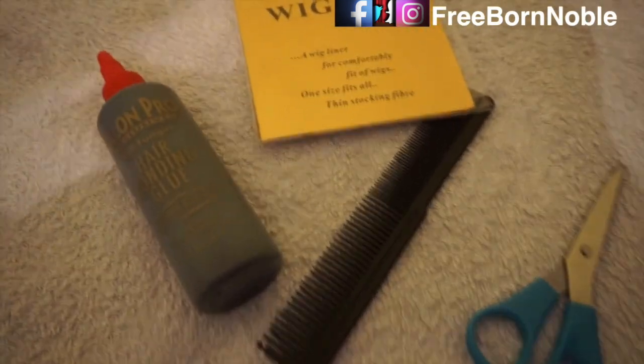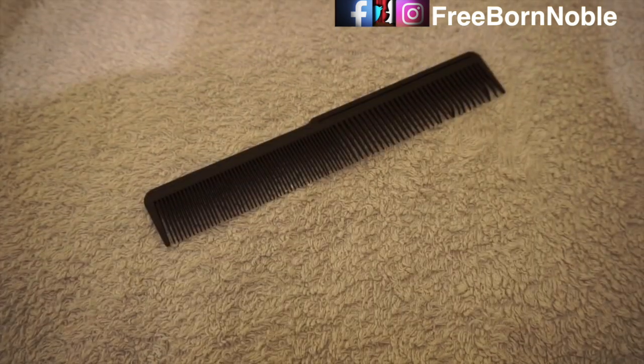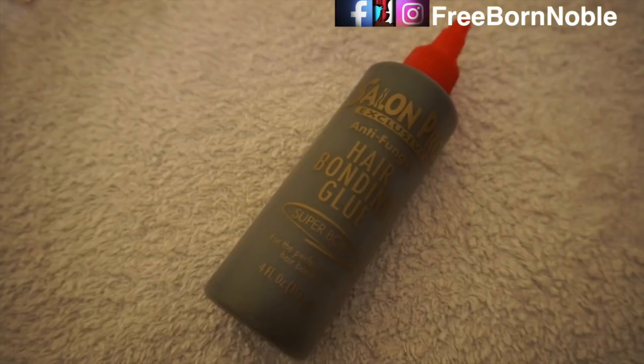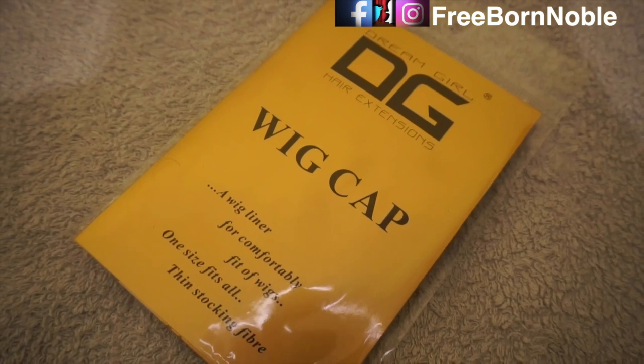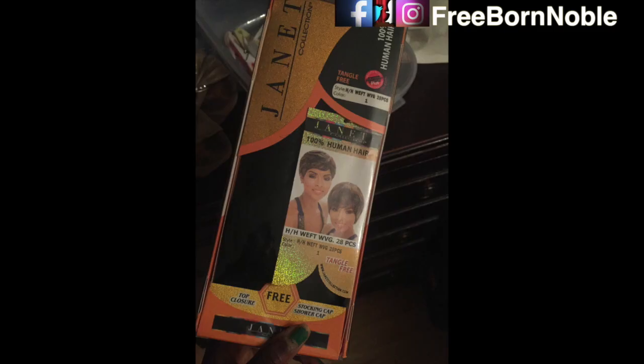We are going to get straight into this pixie tutorial. What you're going to need is your scissors, your comb, your bonding glue, your wig cap, the spritz spray, and most importantly the 27 or 28 pieces. I'm using Janet for this particular type of hair.